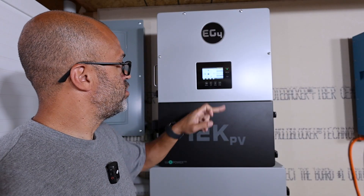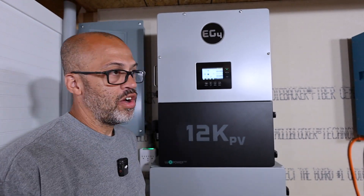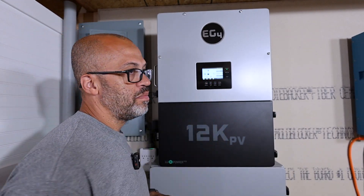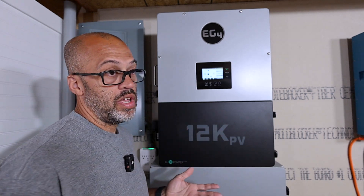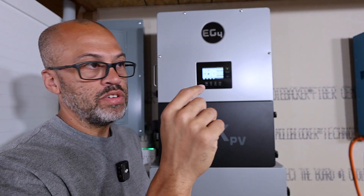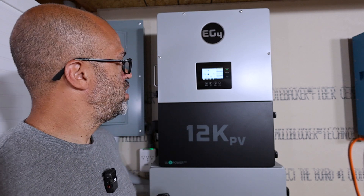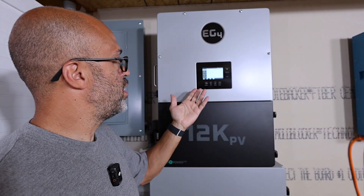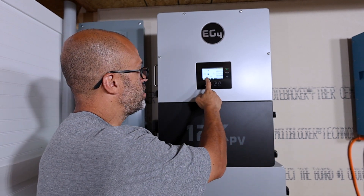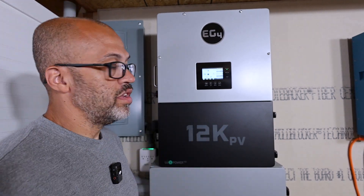One thing I do like about this is the touchscreen seems to work a little better than the 18K. On the 18K at my parents' house, you get close to the corners and sometimes it's hard to hit those little buttons. But on this one, see how easy it was to click to settings and back to home — you're right on it every time. I don't know if it's just an update I need to do on my parents' unit, but this one definitely works well.